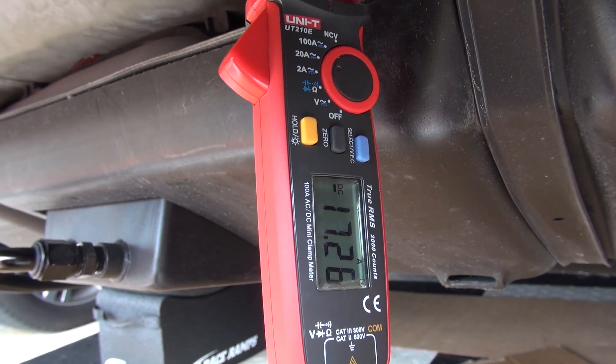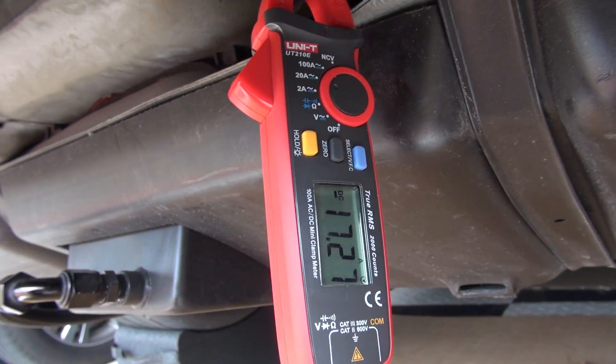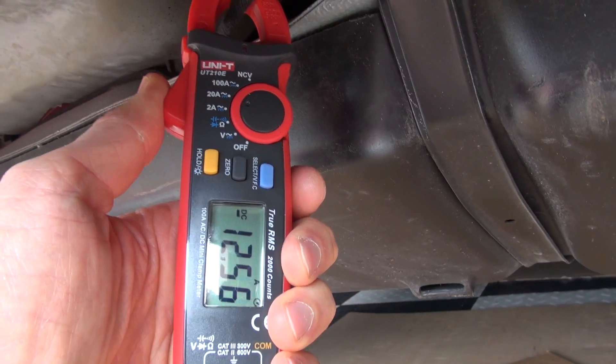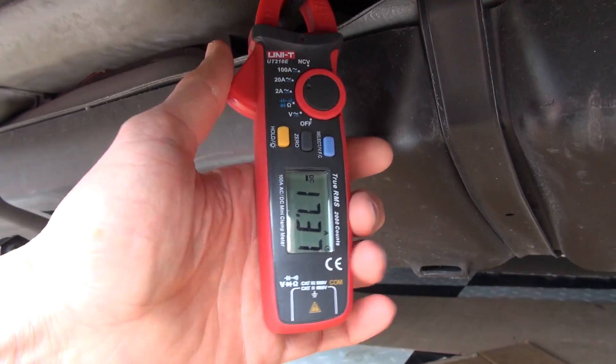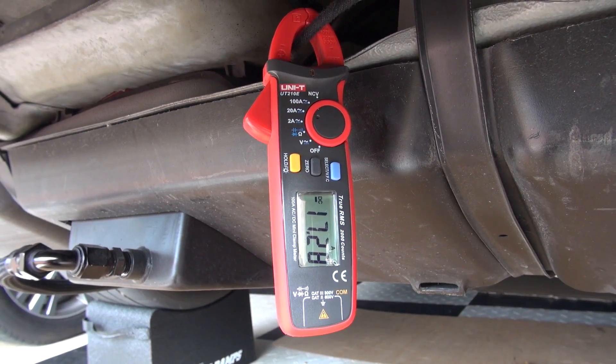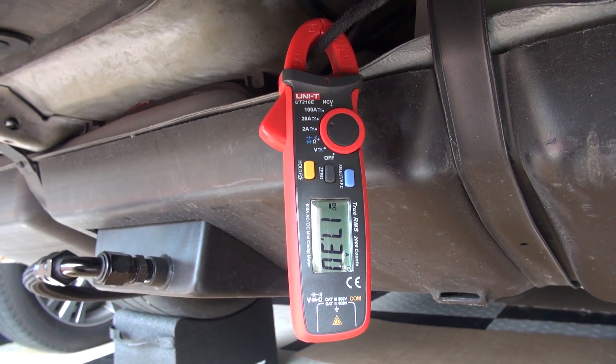Now if you need to use a meter I recommend the UNITY UT210E which is the one I'm using. This one is good up to 100 amps. Now if you need something to measure the total amp draw of your whole car I recommend getting the UNITY 204 model which reads up to 400 amps.